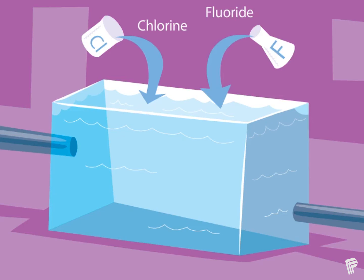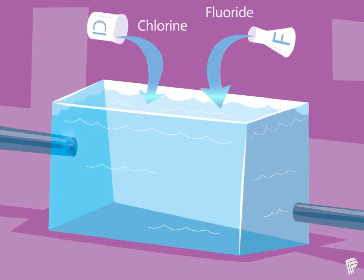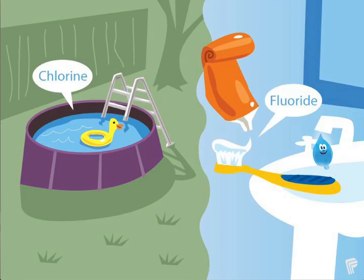Now the water is nearly ready for you to drink. But before you do, we have to add two more things: chlorine and fluoride. Chlorine keeps the water clean as it travels through the pipes to get to your house. Chlorine is also used in swimming pools, but we use a lot less in our drinking water. We also add a small amount of fluoride to our drinking water to help keep our teeth strong and healthy.